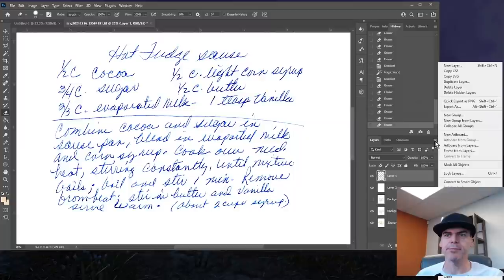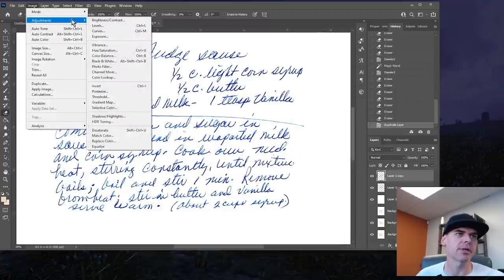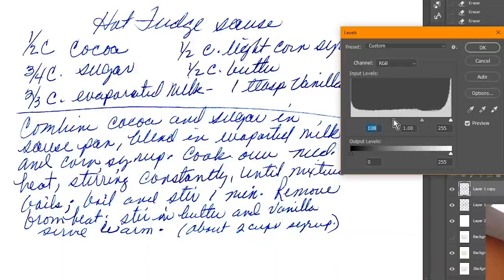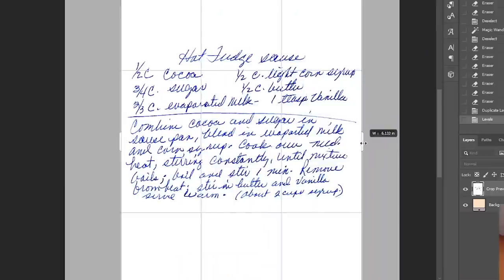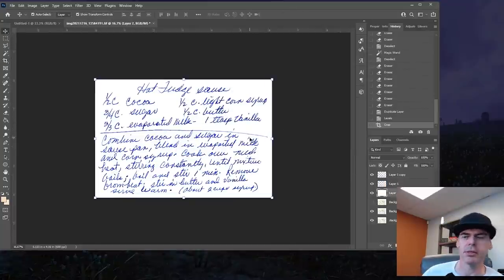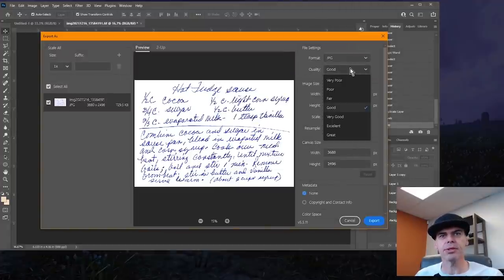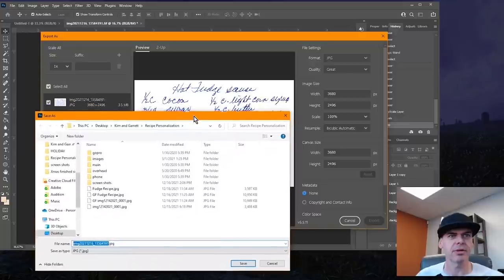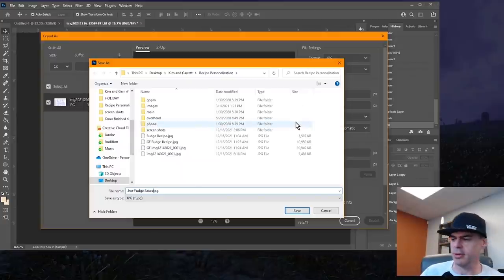Now I'm going to duplicate this layer — made it just a little bit darker. I'm going to come up and do some adjustments — Levels. I'm going to drag the level up a little bit, make it a little bit darker. Let's crop it — go to my crop tool, crop it in. Looking good. Now we'll go File, Export, Export As — JPEG. We're going to name this one: it's hot fudge sauce. Now I'm hungry.